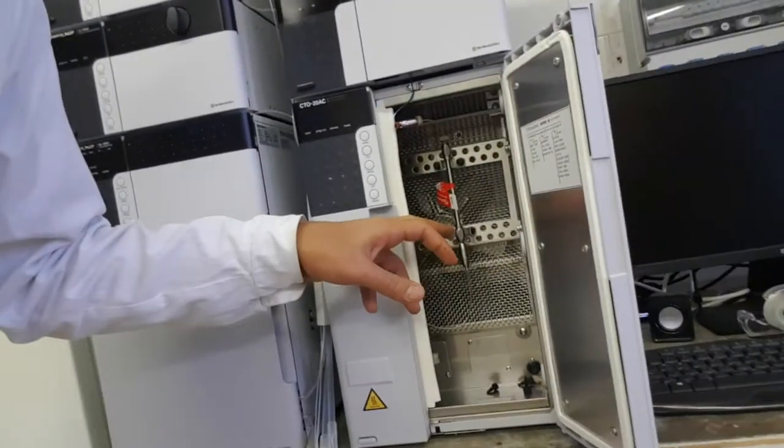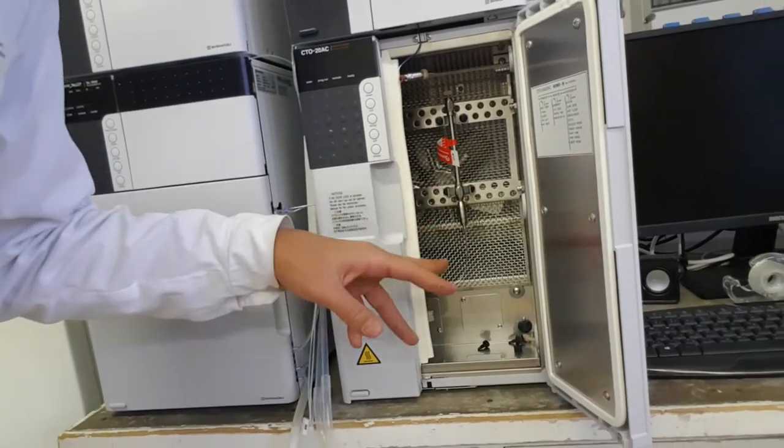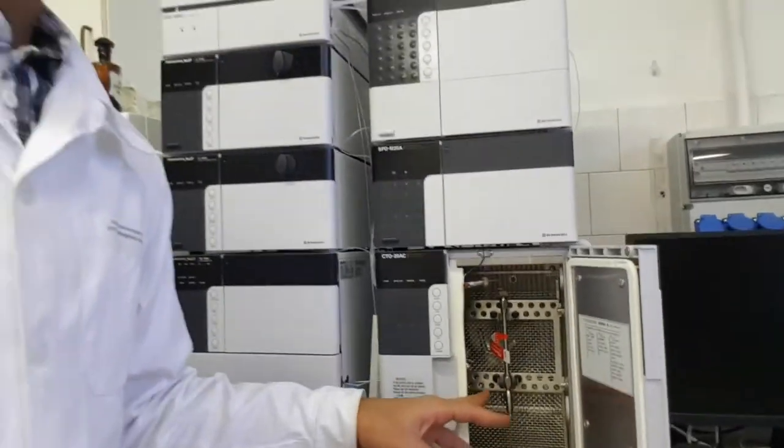I also forgot to mention that we have a variety of columns you can use. The characteristics and features of those columns are very specific and really expensive, so you need to order them in advance. It depends on what you are analyzing — if you have complex constituents in your sample, you will need to try a lot of columns in order to eventually find the right one that is suitable and most convenient for your experiment.